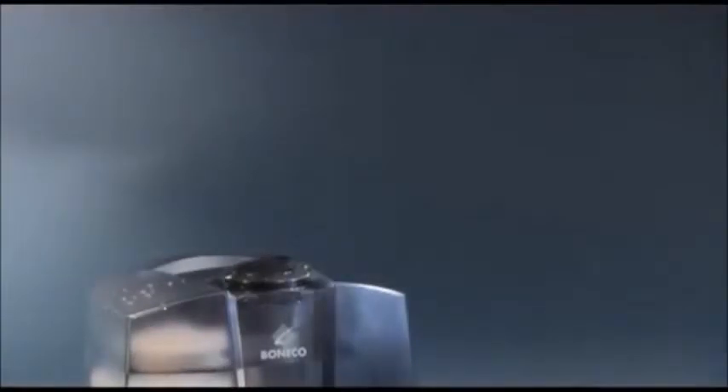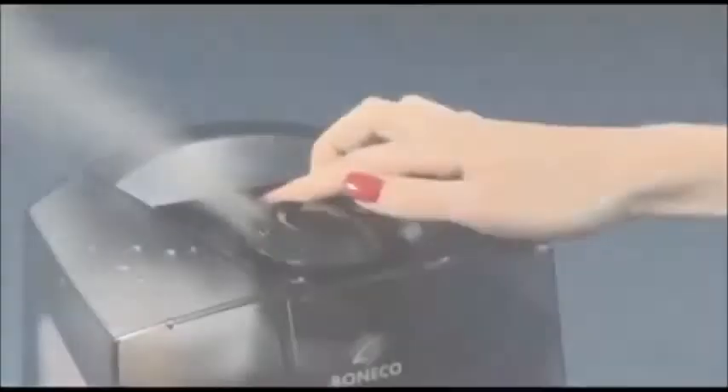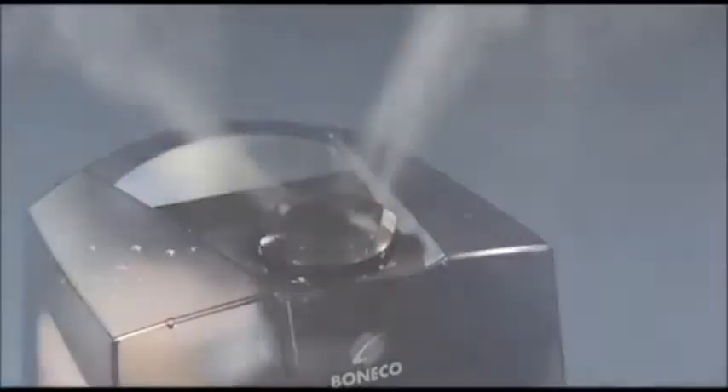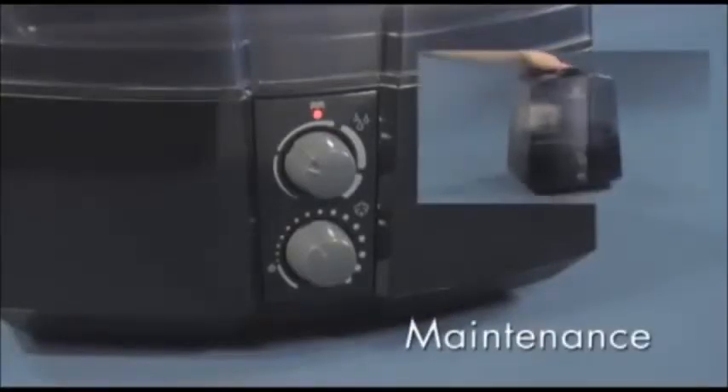If the relative humidity falls below the desired level, the unit automatically resumes operation. The mist nozzle can be turned to any desired direction. When the water level indicator lights up red, the U7145 must be refilled with water.